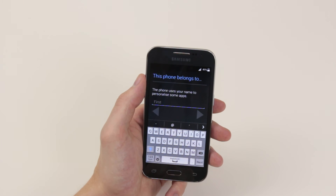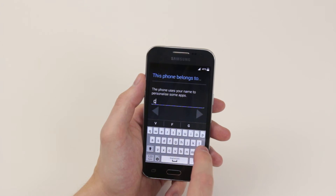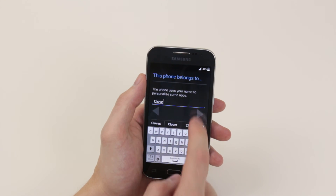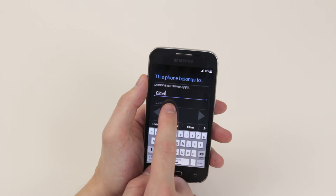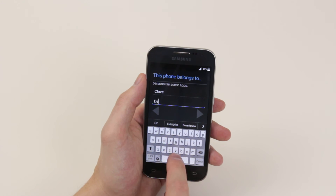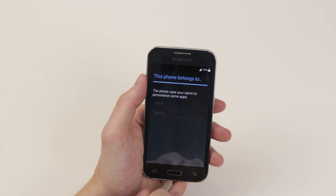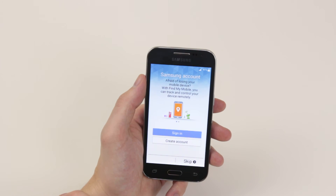Next, we have to give our device a name. I'm going to go ahead and call it Clove. You can also give it a last name if you wish, so I'll call it Device. From here, simply click the forward arrow and the phone begins booting.